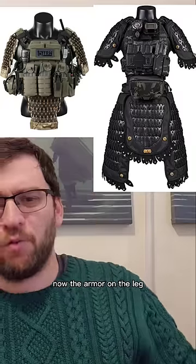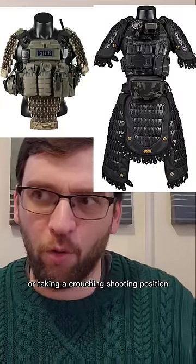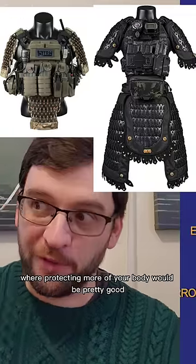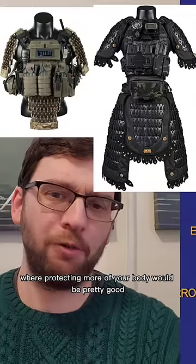Now, the armor on the leg wouldn't be the best for getting into or out of vehicles or taking a crouching shooting position, but there are probably some situations where protecting more of your body would be pretty good.